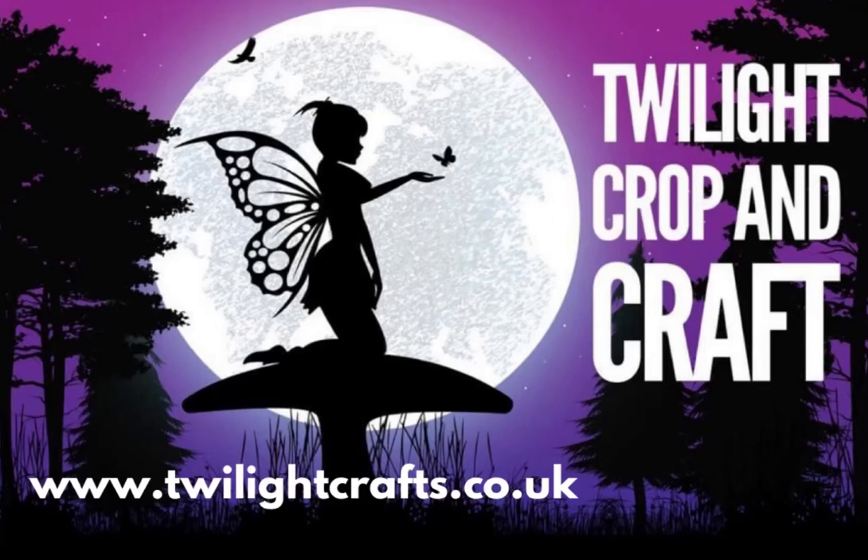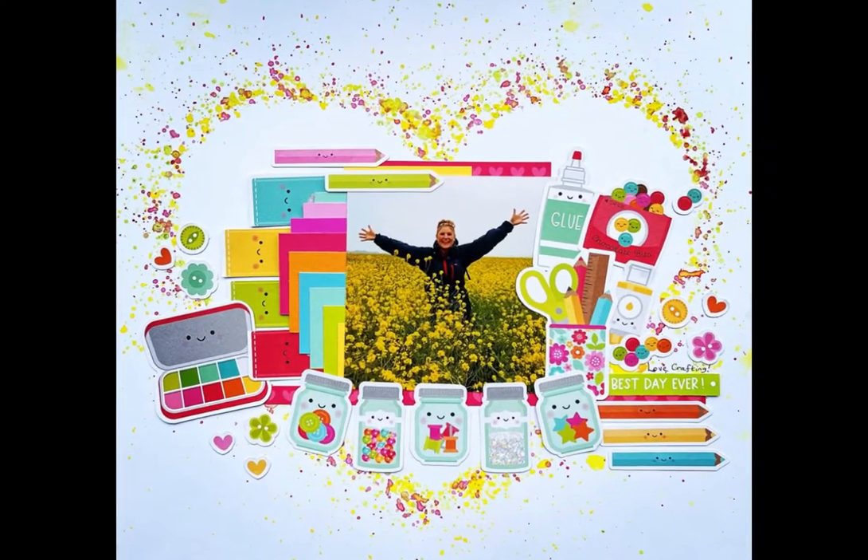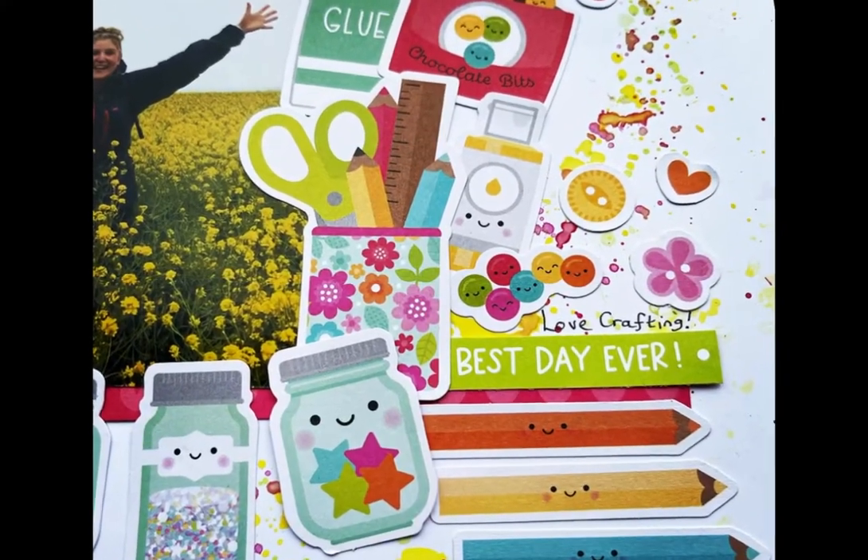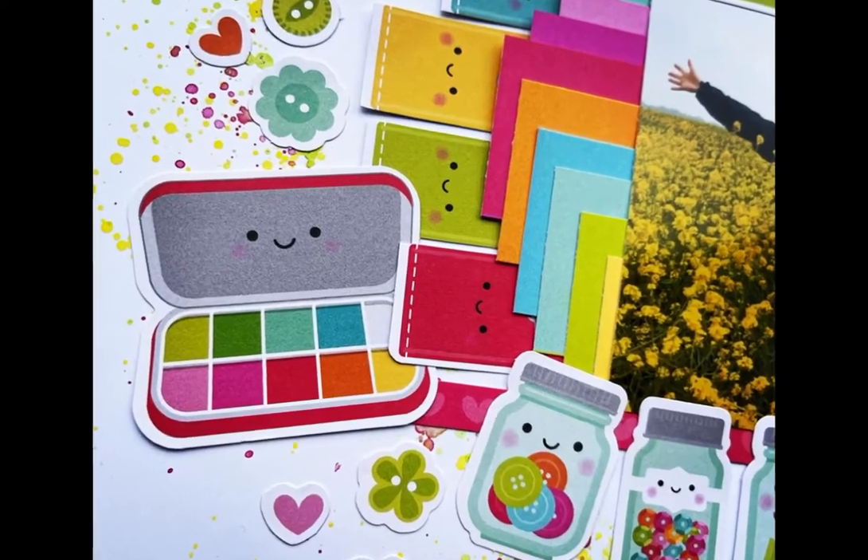Hello everyone, welcome to this process video from Twilight Crafts. For this layout I used the lovely Doodlebug Designs cute and crafty range.